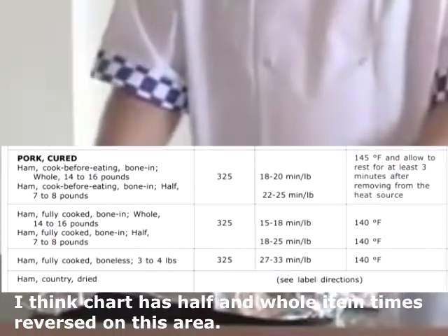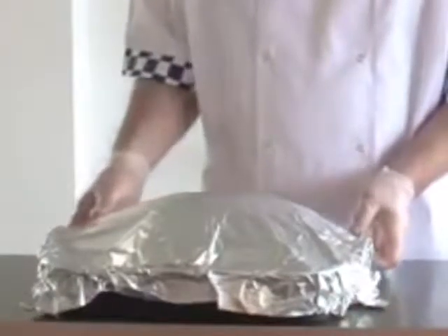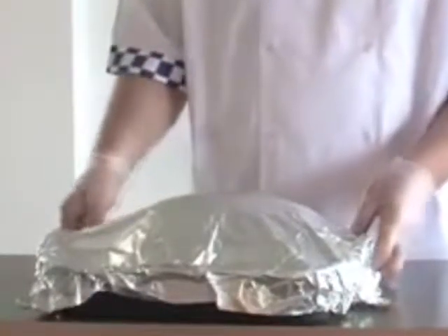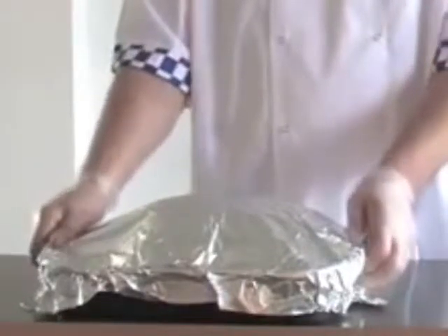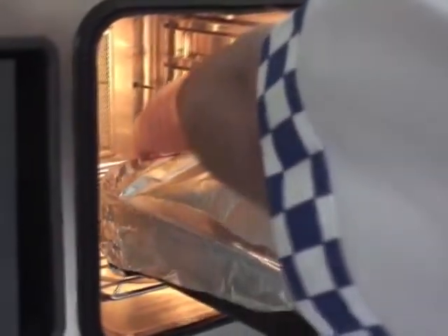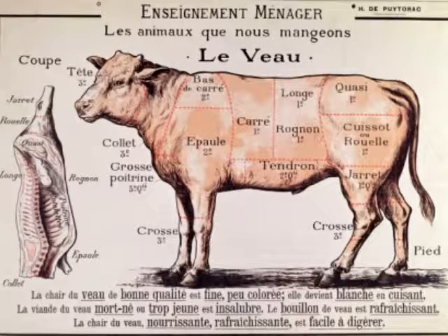Ham, fully cooked, bone-in, half, 7 to 8 pounds, allow 18 to 25 minutes per pound. Note: that chart may have those reversed. Ham, fully cooked, boneless, 3 to 4 pounds, allow 27 to 33 minutes per pound. Ham cooked before eating should reach an internal temperature of 145 degrees Fahrenheit and rest 3 minutes. For fully cooked hams, cook to 140 degrees Fahrenheit internal temperature.